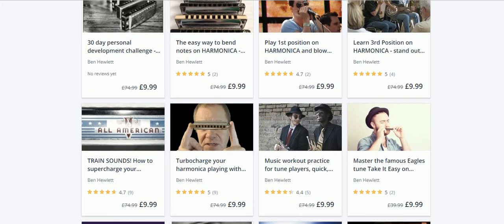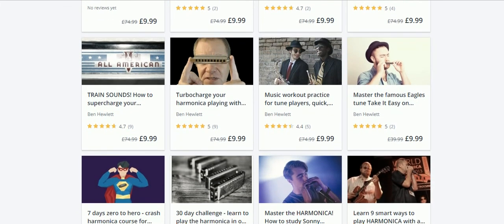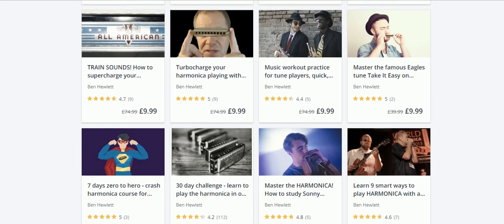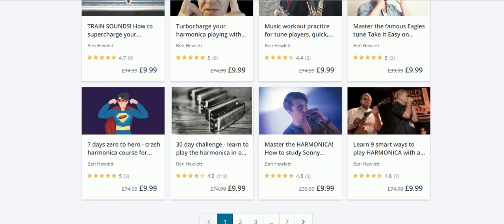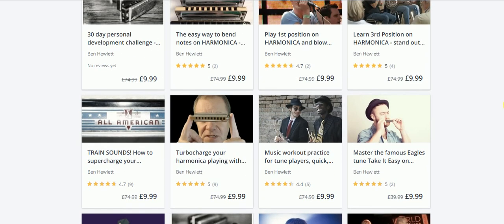He's got a very latest course out all about bending, and he's really done some remarkable work giving you the very best bending techniques and showing you how that's done properly. So there we are - Ben Hewlett on Udemy.